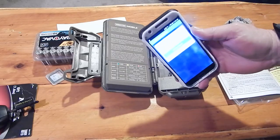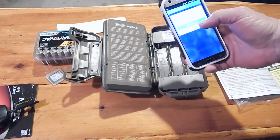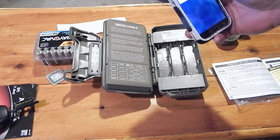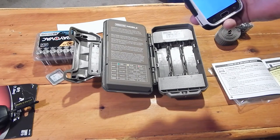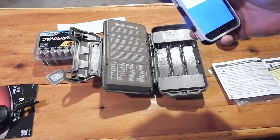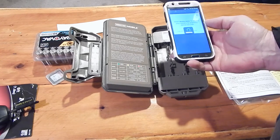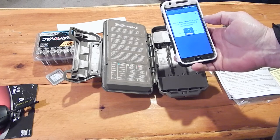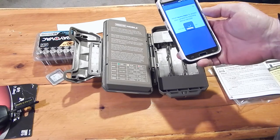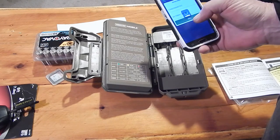After entering everything in on the Moultrie app, it says device activation — would you like to add one now? I'll click add new device. It asks to allow Moultrie Mobile to access your camera for scanning the device barcode. I'll hit scan, allow. And it's validating — that was quick. It comes up with the device information. Hit next.